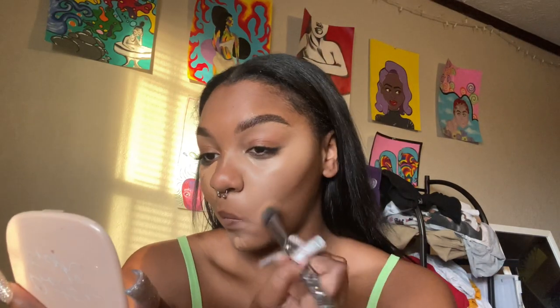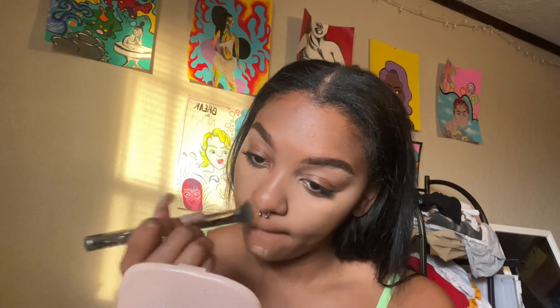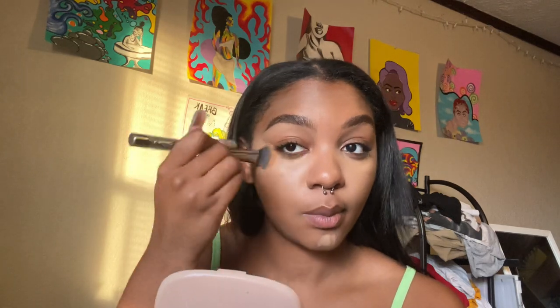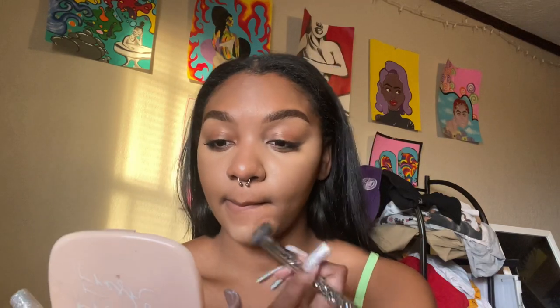Some people say when you let your concealer sit and dry down a little bit then blend out it gives better coverage, but who has that kind of time? I'm gonna take this stippling brush and blend out my concealer. Looks pretty good actually. My foundation and concealer are done. I just realized I didn't do any eyeshadow — I'm gonna go ahead and set my face first and then do eyeshadow. Here are the nails by the way — they're glittery and cute.